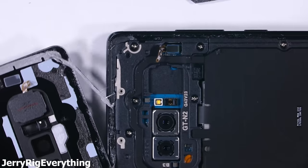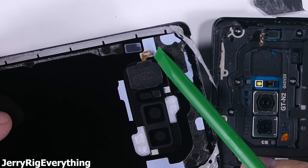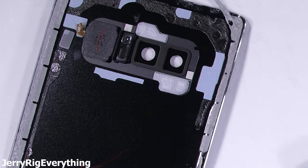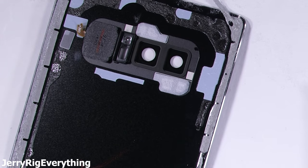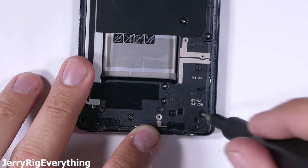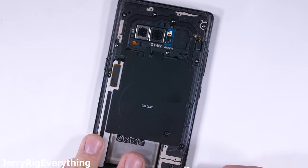I managed to slice through my fingerprint scanner ribbon cable, but you can avoid that since you can see where it's located. Now that the back panel's up, we get our first glimpse at the back of the camera lens frame. If we wanted to swap out a cracked camera lens at this point, we could. We also see 6 Phillips head screws down by the charging port — I'll remove those and then make my way up to the top plastic section with its 10 screws.